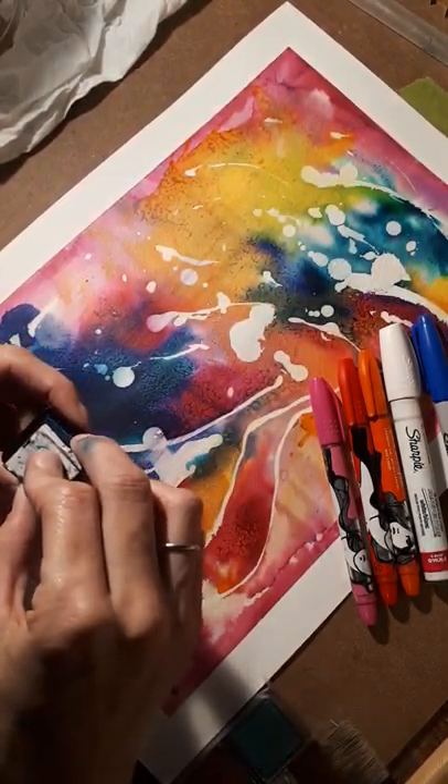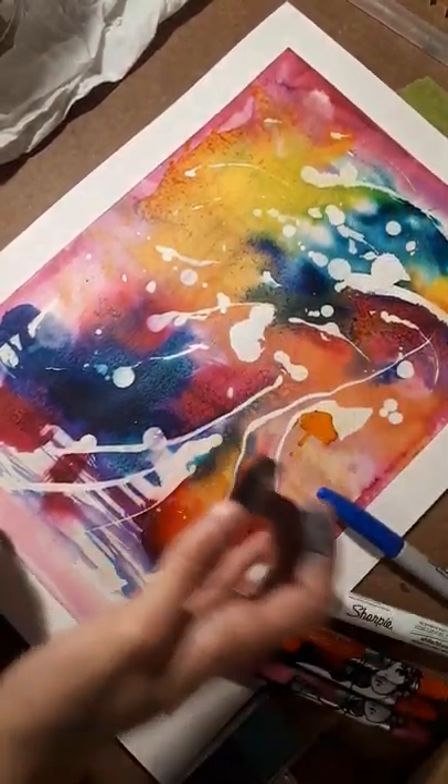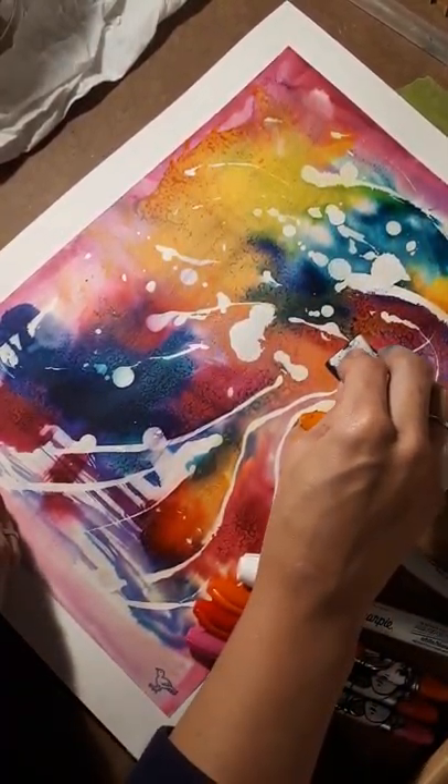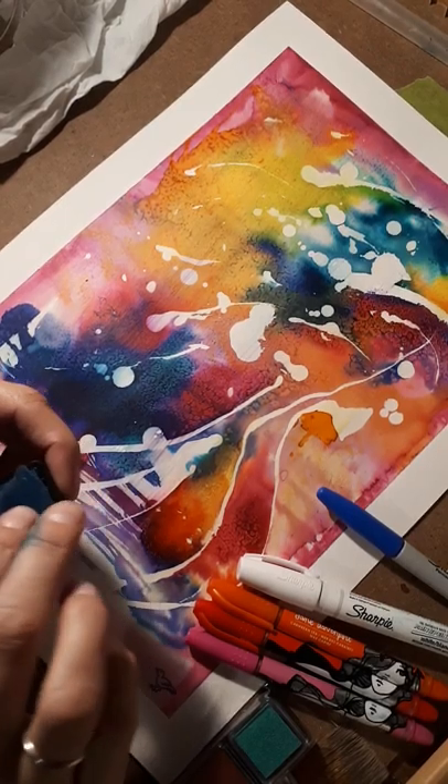I'm taking a little bird stamp, just to start getting those layers of interest. When we do mixed media, it really has a tendency to tell that story.